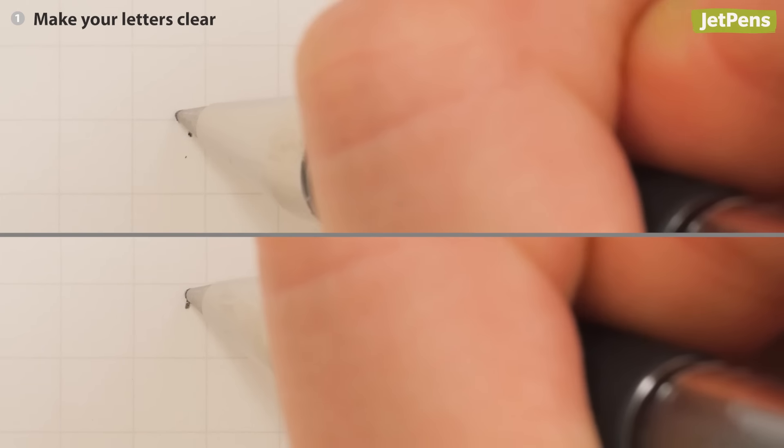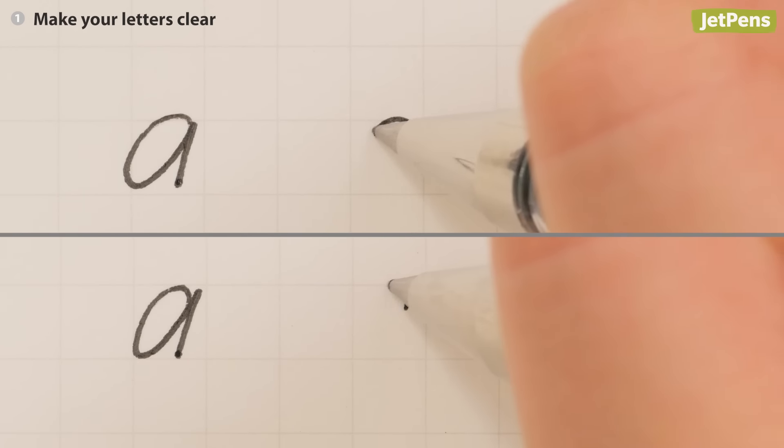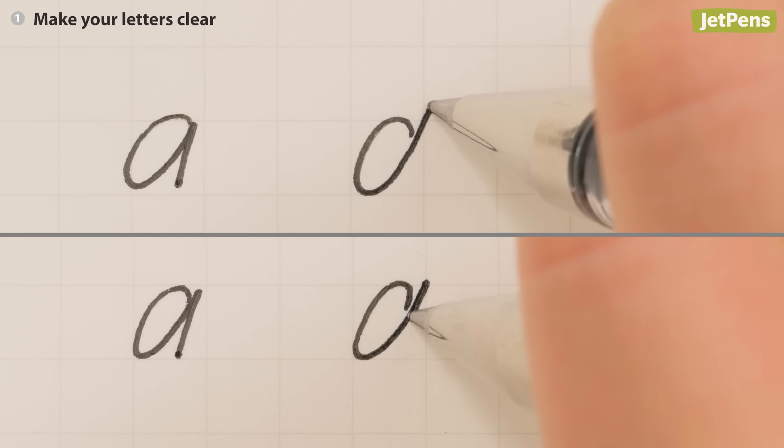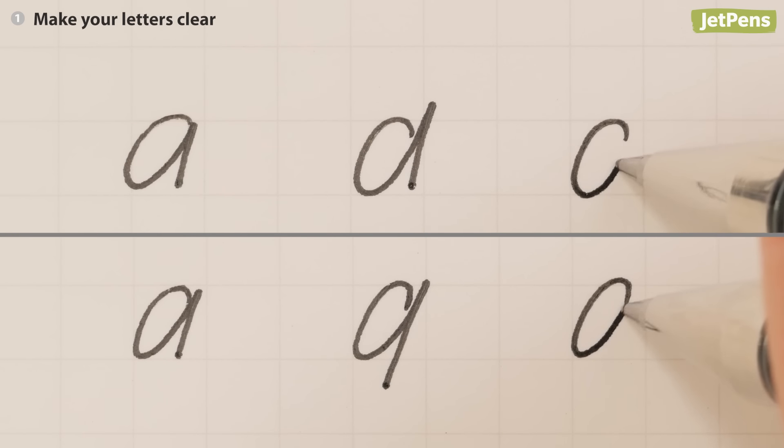To differentiate between letters like A and D or A and Q, ascenders and descenders should be sufficiently longer. This will help them stand out more and be easier to read.